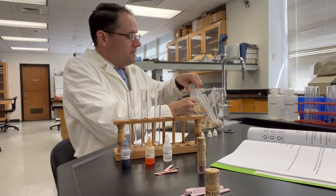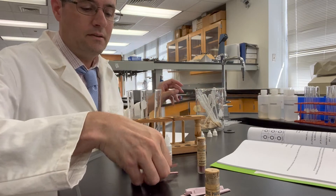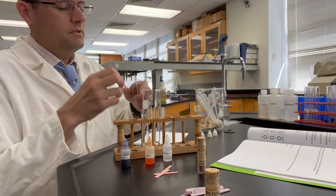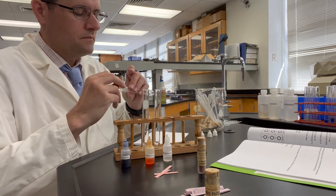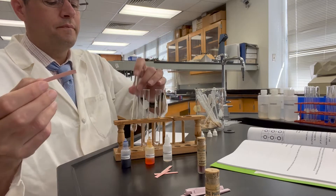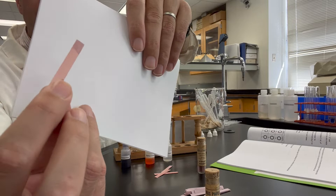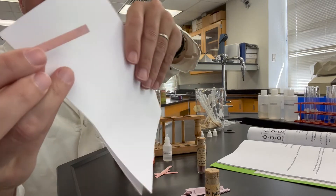Let's go ahead and test the solutions using red litmus paper first. So that's red. I'll dip this into sodium acetate. The tip of that is wet. So that's the color of red litmus paper in sodium acetate.